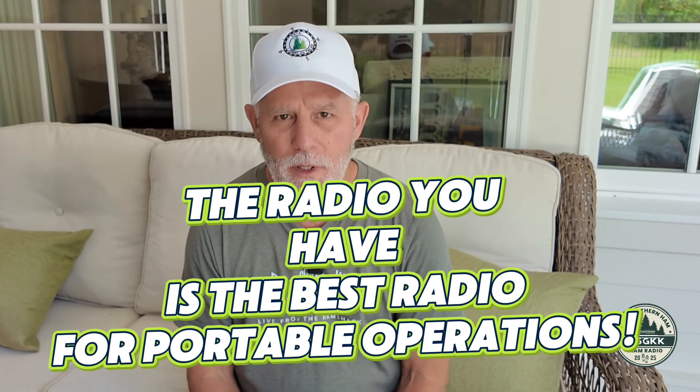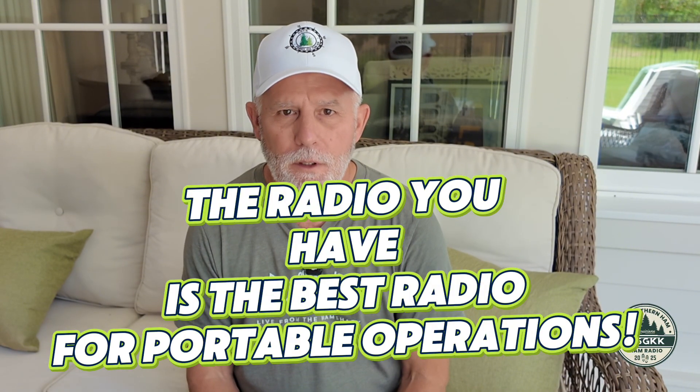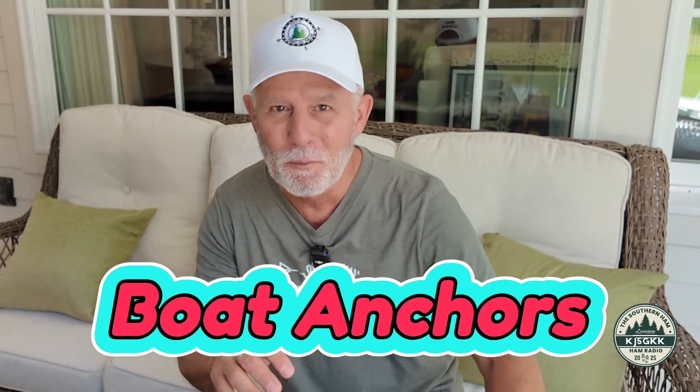This is the most expensive piece of the kit, obviously. But let me sum it up right at the beginning with this: the radio you have is the best radio for portable operations. Whatever you've got will work. There's no such thing as a radio that can't be taken out portable, unless it's just one of the huge, massive, old kit radios. But in new radios, especially all the new Yaesu, ICOMs, and others, they can all be taken out portable.